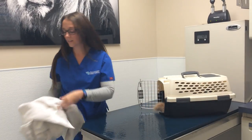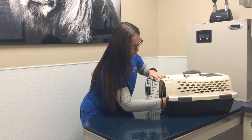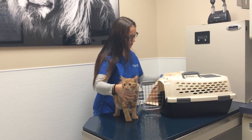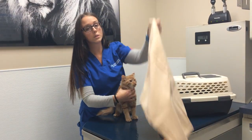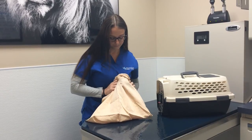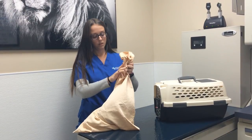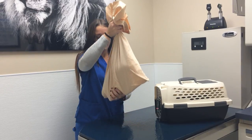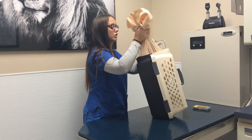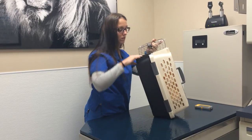For our third technique, we're going to use a pillowcase. This is for cats that are the most aggressive or difficult to manage when transporting them to the doctor. Use a regular standard pillowcase. Always pick your cat up off the floor and gently place it over them. Make sure you get all their limbs. Do not tie the pillowcase. Stand your carrier upright and place the cat in gently. Open the ends of the pillowcase so he can wiggle himself out.